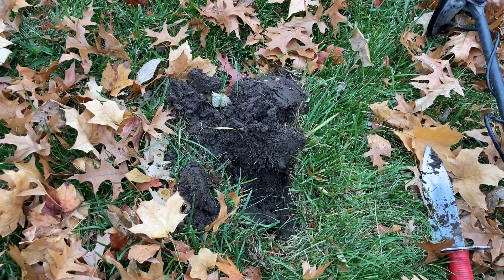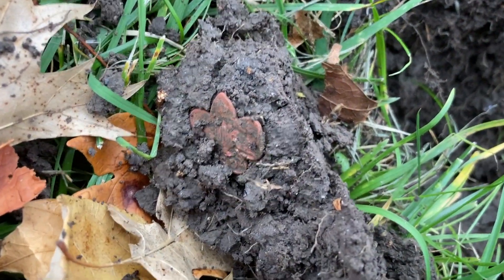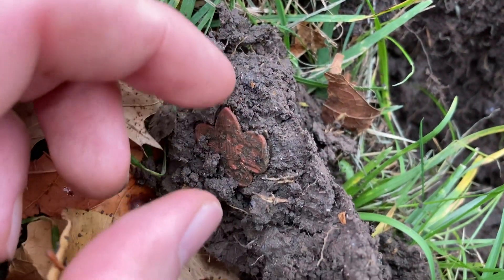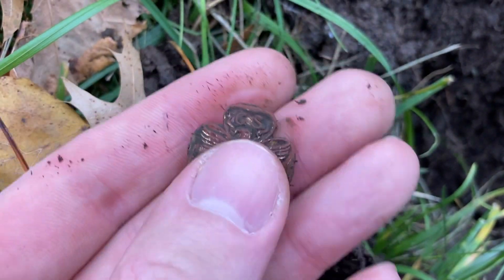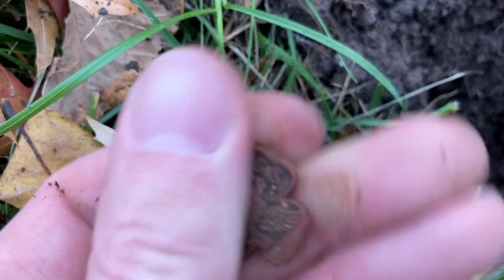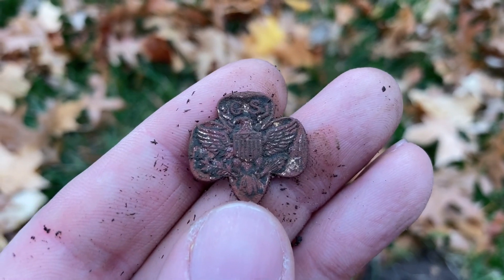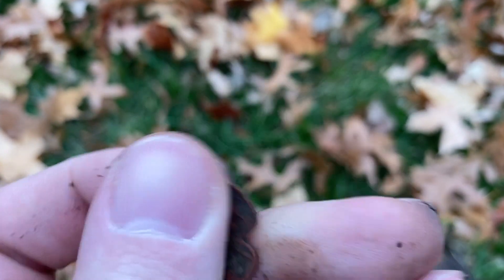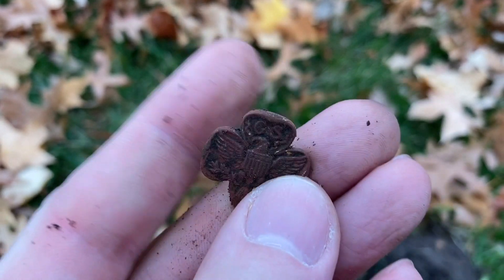I just popped something out of the ground that's kind of cool and I haven't found in a while. This item was a few inches down and was ringing up at about a 70 on my machine on the Fisher Gold Bug Pro. It is a little Girl Scout pin. I believe they did make a Boy Scout pin just like this, but that is definitely a Girl Scout pin — probably pre-1970, maybe from the 40s or 50s. The pin is actually missing from the reverse. Pretty cool find.